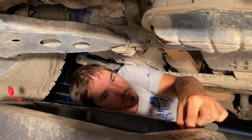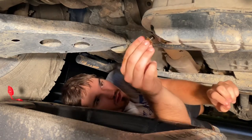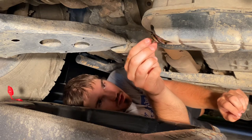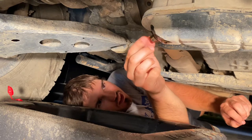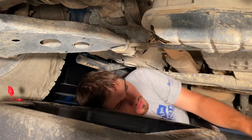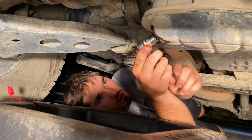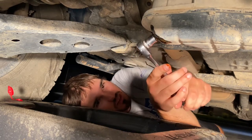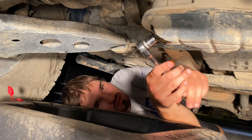Put our drain plug back in — make sure it's got a little bit of oil on the gasket. Hand-thread it back on, making sure it's not cross-threaded. Then get it snug with your ratchet — just tight enough where you put some effort into it. That's about as far as you want to go.